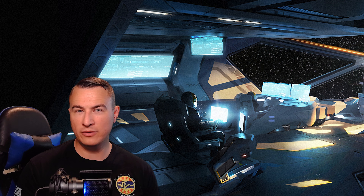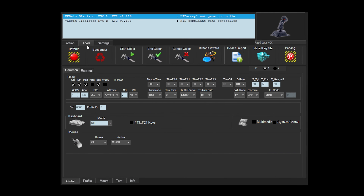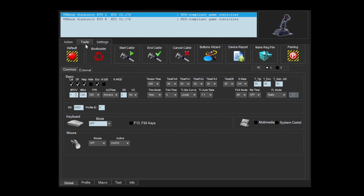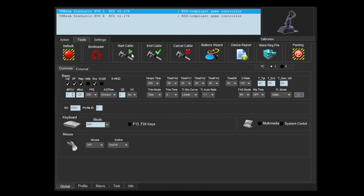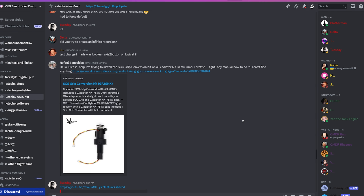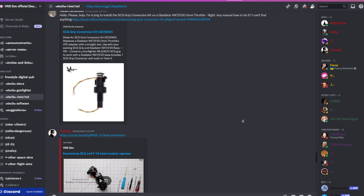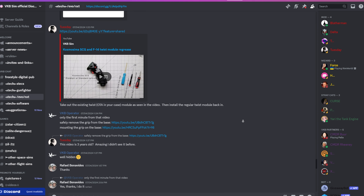One of the standout features of the VKB Gladiator NXT Evo is its customization potential. VKB's software allows you to tweak almost every aspect of the joystick's performance, from button assignments to response curves. This level of customization ensures that the joystick can be tailored to your specific needs, whether you're a casual player or a hardcore flight sim enthusiast. Additionally, the community around VKB products is vibrant and supportive, offering tips, profiles, and mods to further enhance your experience.